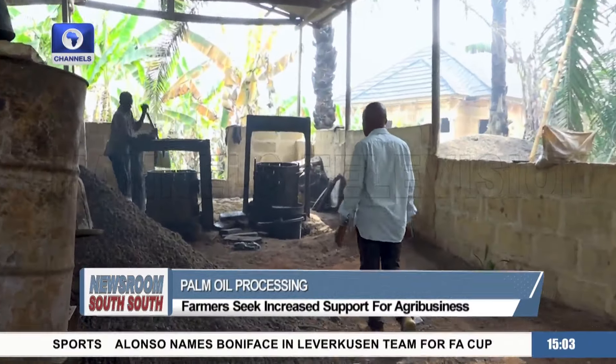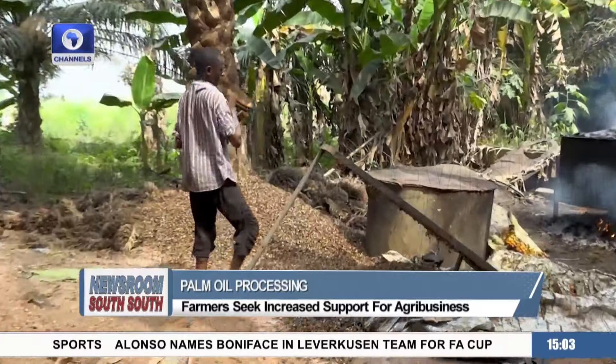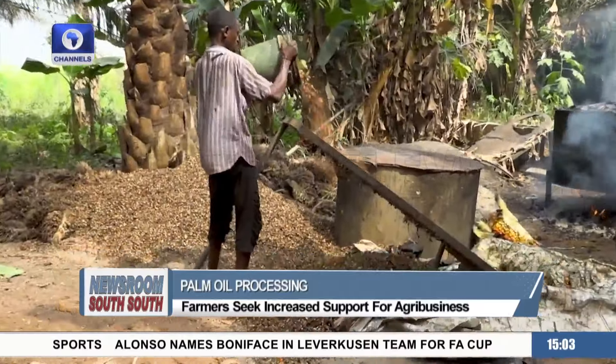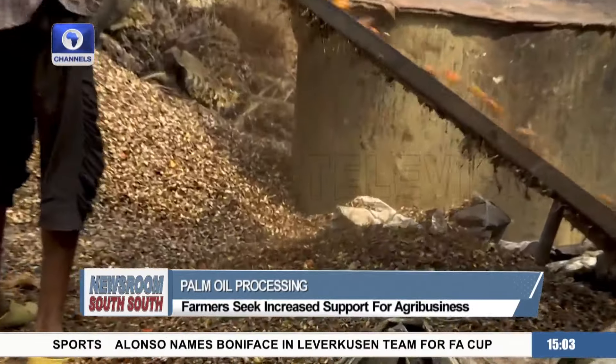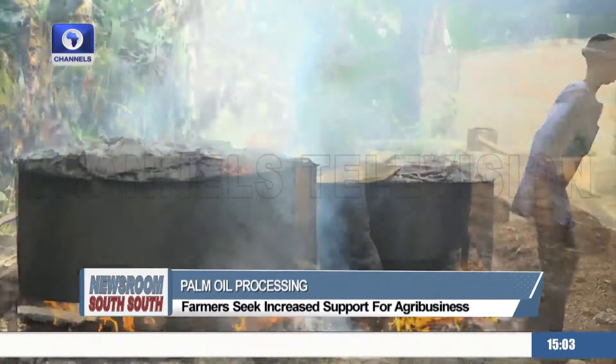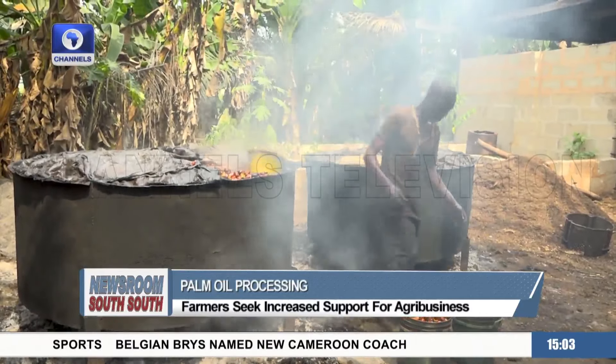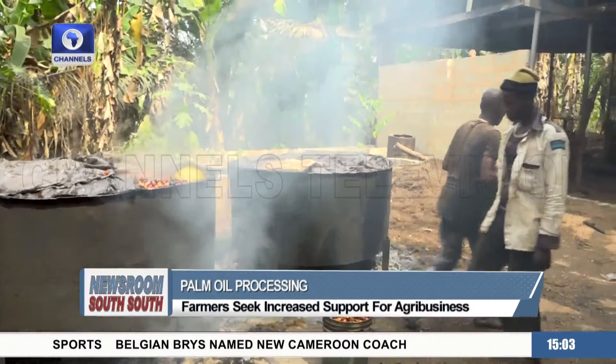Here at the small scale mill, a farmer and agriculture consultant, Mr. Edomaiyua, explains that the fermented fruits are filtered and then steamed in a large cooking pot, also called a sterilizer. From the sterilizer, the fruit goes to the digester, responsible for pounding.